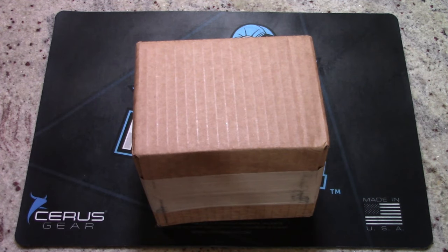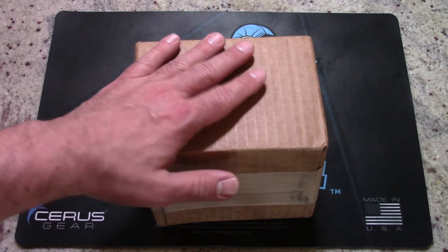Hey guys, what is going on? This is Travis P11. I'd like to welcome you back to the channel, and today we're going to check out my very first order from Blade HQ.